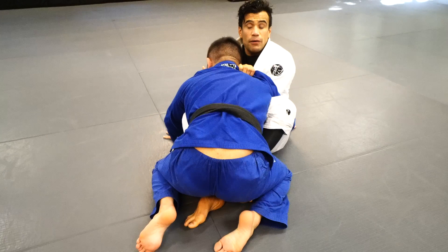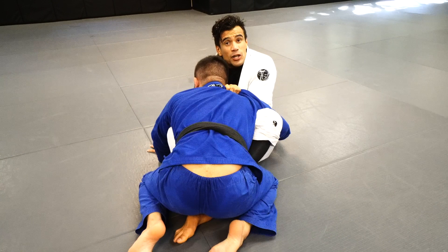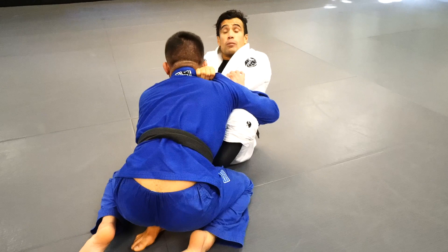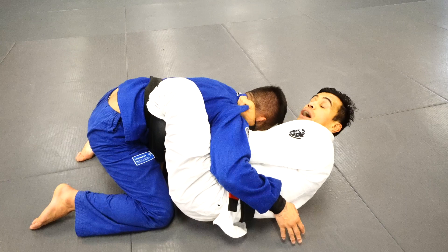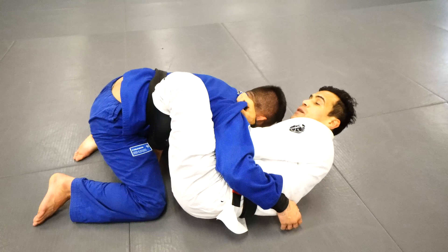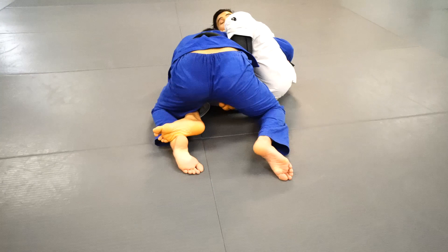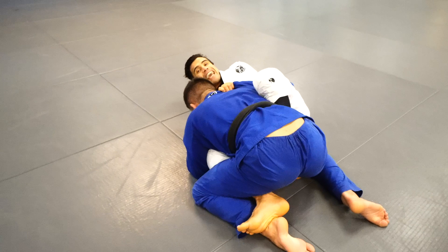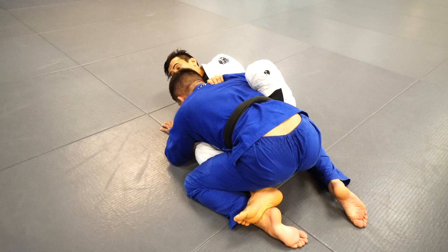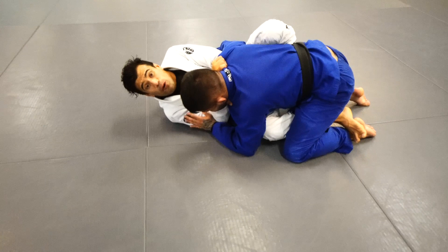When I enter the butterfly hook, it's important to understand one thing: if I stay square, I can squeeze Makoto to tap, but Makoto can also push and straighten my arms because of my angle. Once I get the hook, I shift my hips to the side — now he can't push. Pay close attention to my hooks: left hook, I'm pulling towards me; right hook, I'm holding Makoto and pushing a bit to my right side. This way Makoto can't move back, and if he tries to move forward, I'll choke him as well.